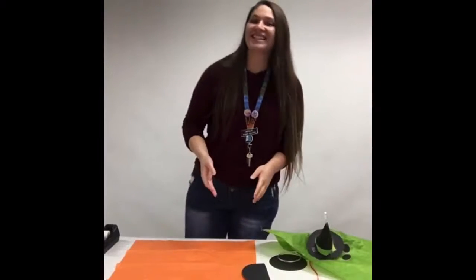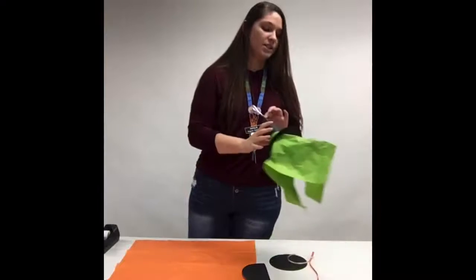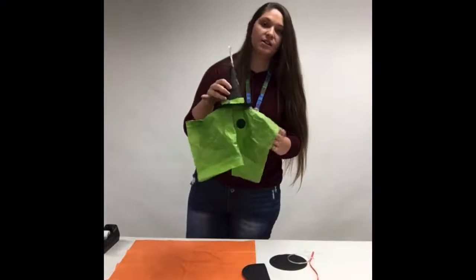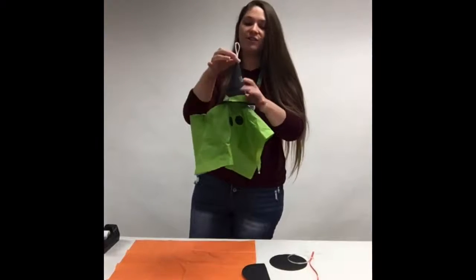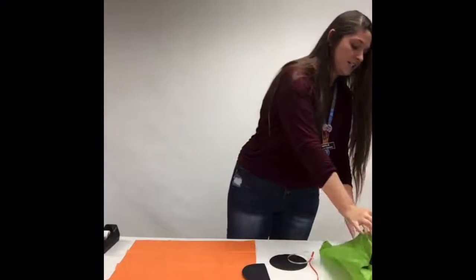Hi everyone, my name is Natalie and today I'm going to be showing you how to make a craft. So today we are going to be making this little witch, ghost, craft, whatever you want to call it. And I'm going to show you what you're going to need for that today.